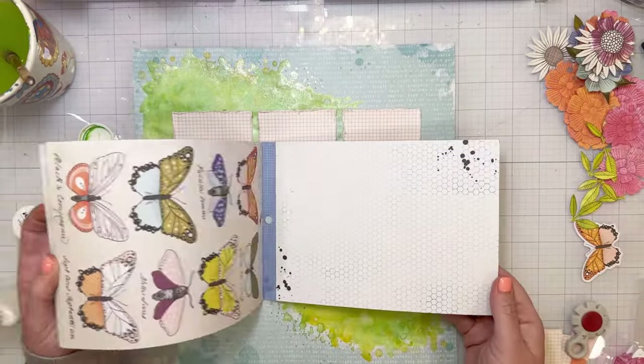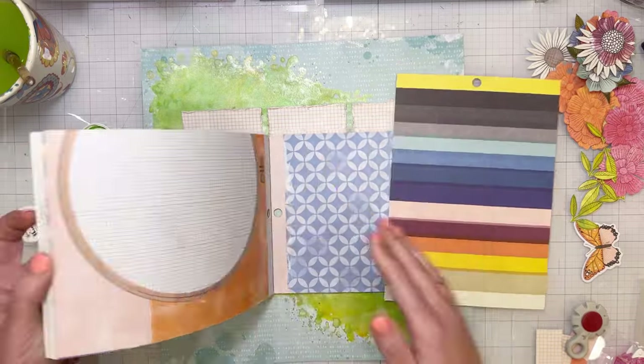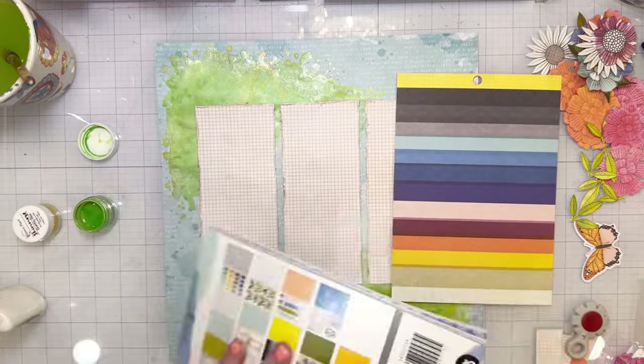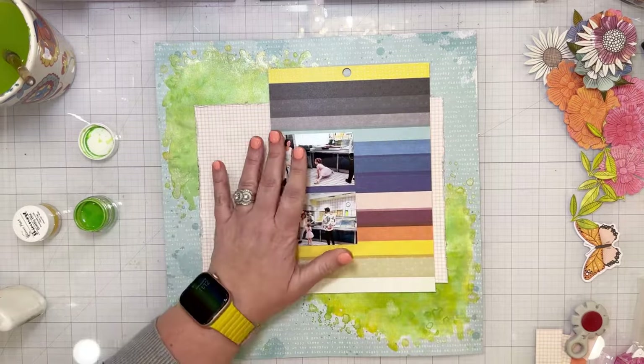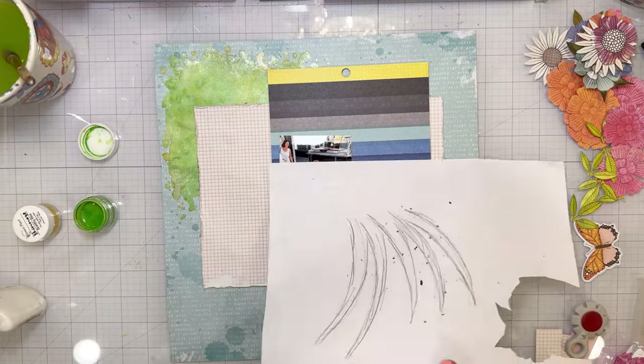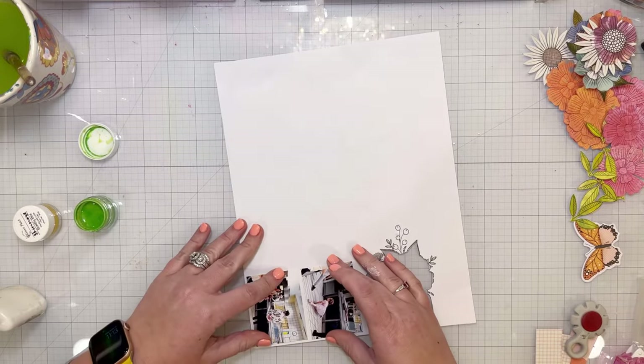This is the six-by-eight paper pad from the Discover and Create collection, and I'm going to pull out a piece of patterned paper to use as the main matting for my photos. I'm going to frame those on white first — just a little white border around them.